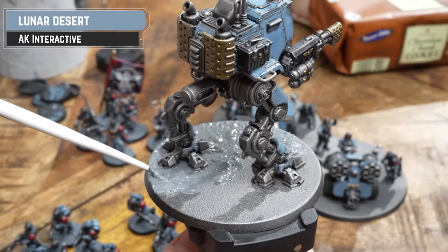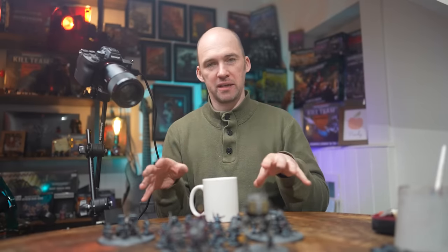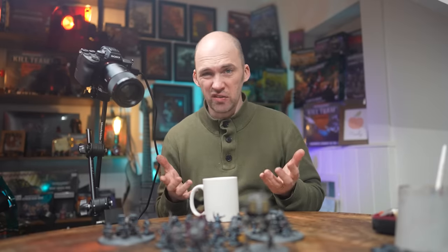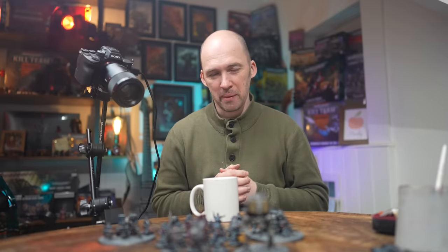We are 13 and a half hours in now — an hour and a half over where I wanted to be, but that's fine. Everything's based, just waiting for some of the bigger things to dry off, and then I'm going to add some liquid pigments. I thought: probably an extra hour's worth of work after that. I'm going to tart up a few things, tidy the flesh up, put some transfers on, and I'll be happy with that.